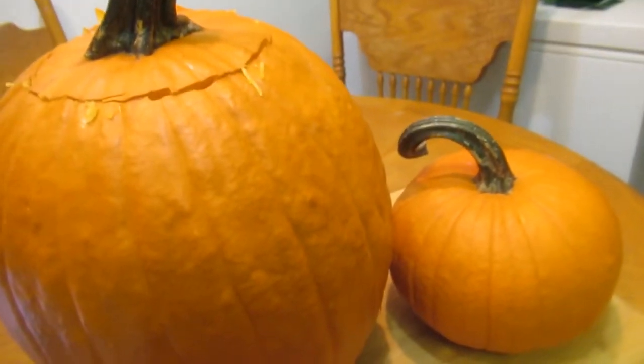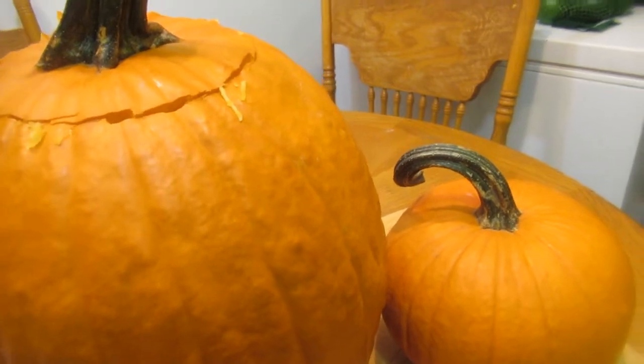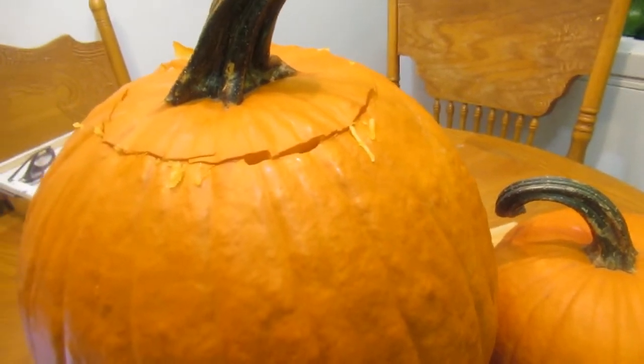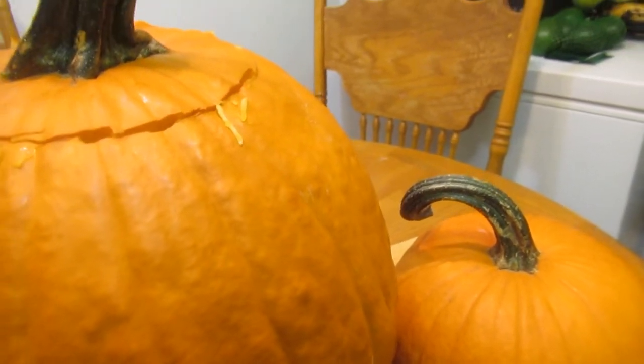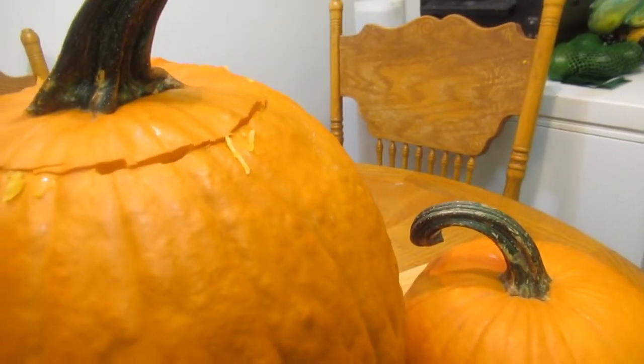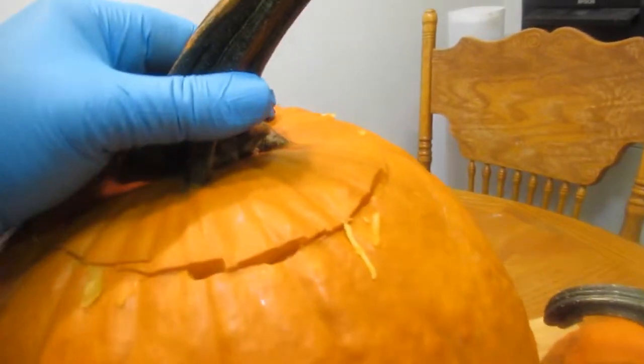Is your pumpkin a fruit or a vegetable? Your pumpkin is a fruit, believe it or not. Most people think it's a vegetable because pumpkins aren't sweet like most fruit. And yes, the seeds are edible - we're going to roast these seeds.